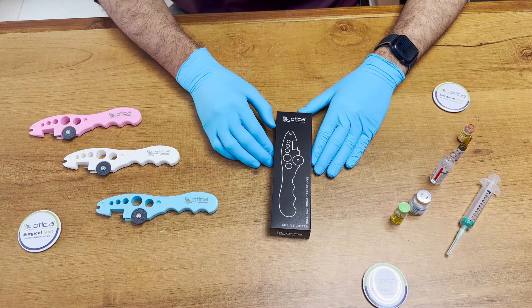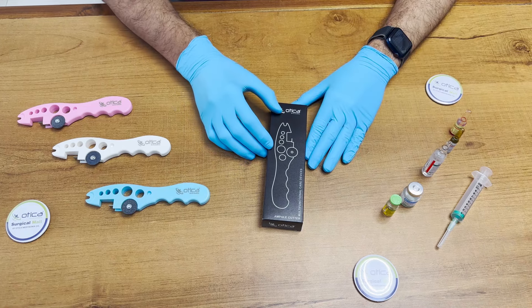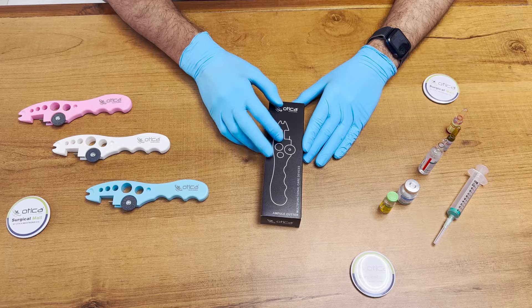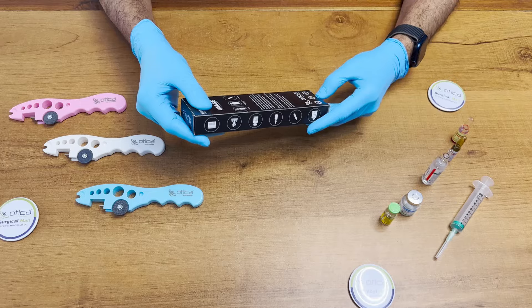Hello friends, welcome to Otika Meditronics company. Today we are going to demonstrate an unboxing of the Otika-made ampule cutter, or we can say a multi-functional care device. It is a very useful device nowadays for nursing staff.